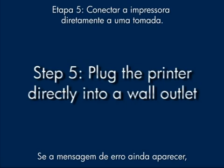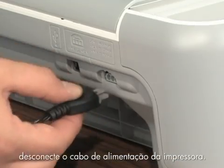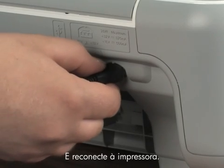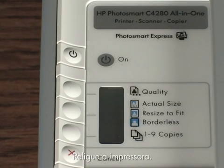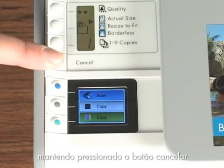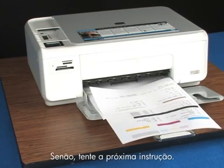If the error message still displays, it might not be the printer — the power supply might be the issue. To find out, unplug the power cord from the printer and from the power strip, then plug it into a wall outlet and back into the printer. Turn the printer back on. Print a self-test page again by pressing and holding the cancel button and then pushing the start color copy button once. If a self-test page prints, you're done. If it doesn't, try the next step.